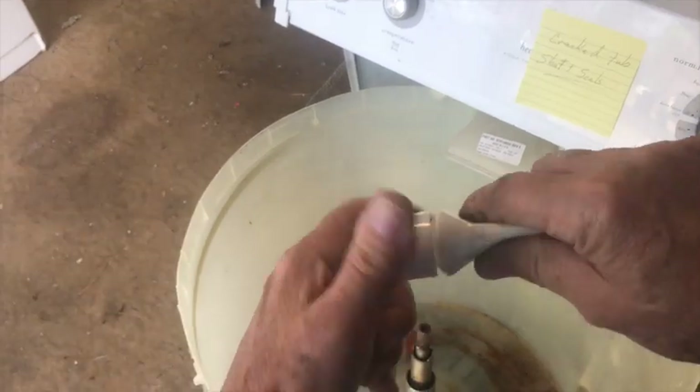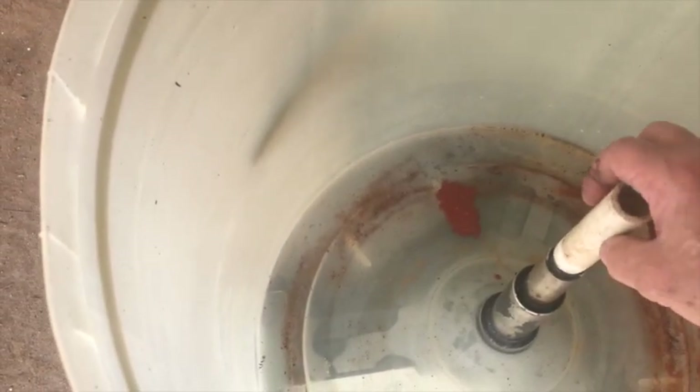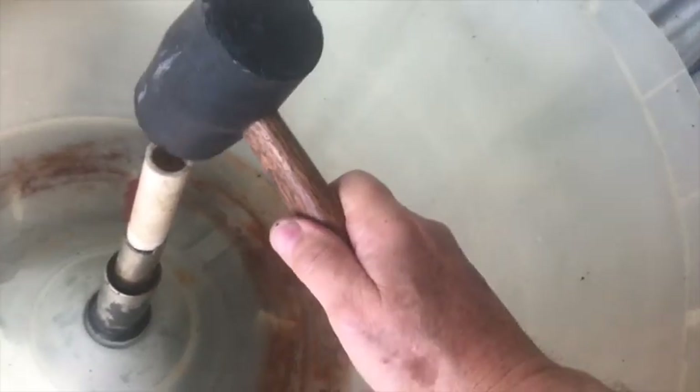Once you have the transmission reinstalled, lightly lube the inside and outside of the seal with some grease and slide it into place over the transmission shaft. To seat the new seal, I took a piece of PVC pipe that just fits over the rim of the seal, used a file to taper the edge of the PVC so it fit down into the inside of the spin tube. This handy little hack saves a lot of time and prevents you from damaging the rubber seal. I plan to have a machinist friend fashion a proper brass tool to replace this PVC pipe.